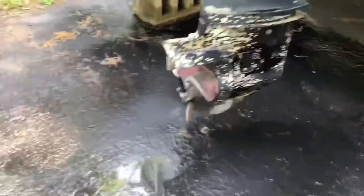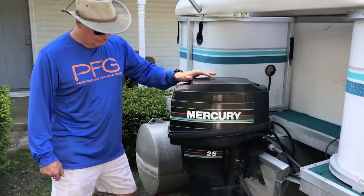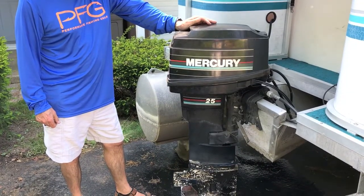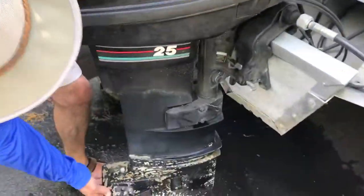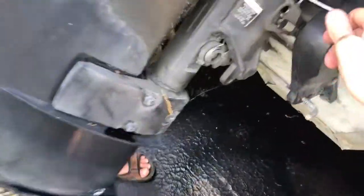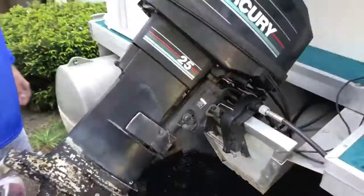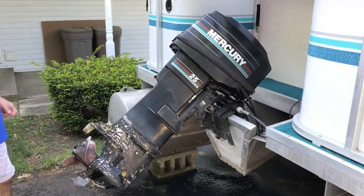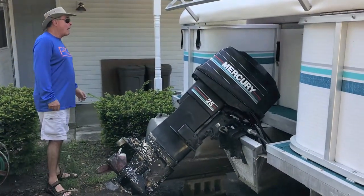We're going to remove the muffs. The last thing — which is very important — the captain and I are going to raise the engine into the upright position and lock it into place so it is safe to transport to the boat launch. Now it is locked and we can both walk away. The engine is locked in the upright position and it is safe to transport to the boat launch.